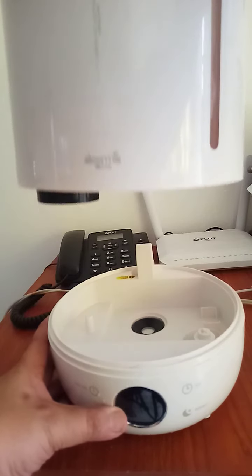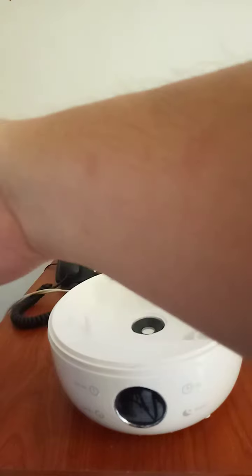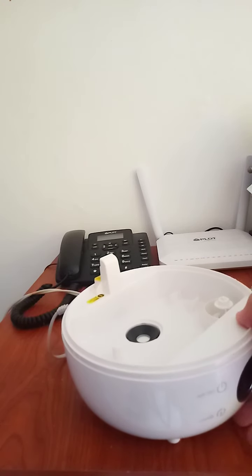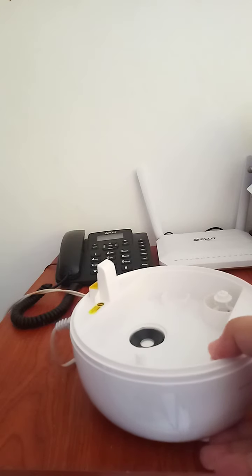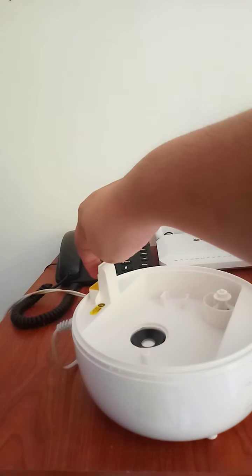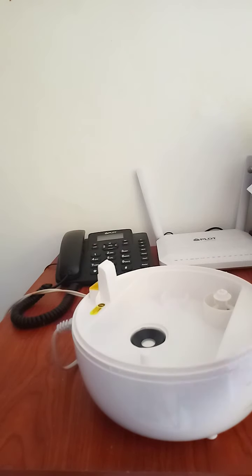Lift it up here, and I will show you also where to put the essential oil. This is where you put the essential oil — a little drop, two, I mean three drops of essential oil.